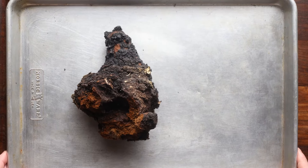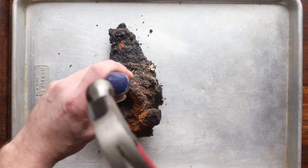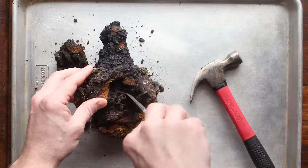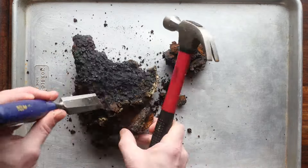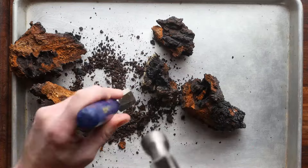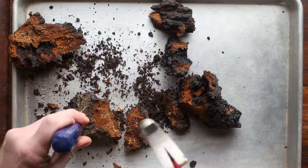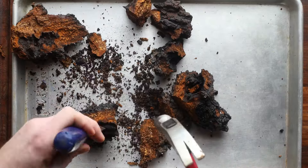Then I'm going to bring the mushroom home and put it on a firm, steady surface. I'm just going to break the mushroom into pieces using the hammer and chisel. You can see there's some debris in the center — they're all kind of a little bit different. We're just going to break it up into chunks. I like to do this in a garage because some of that black outer surface gets crumbly and will fly all over the place.